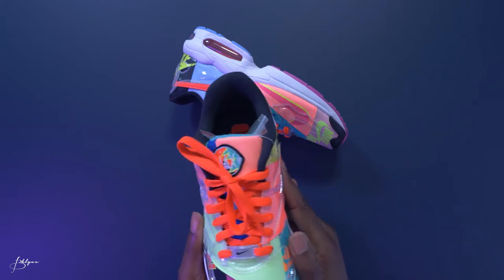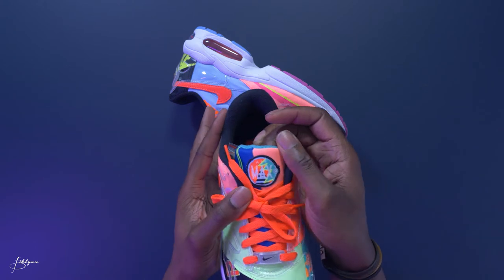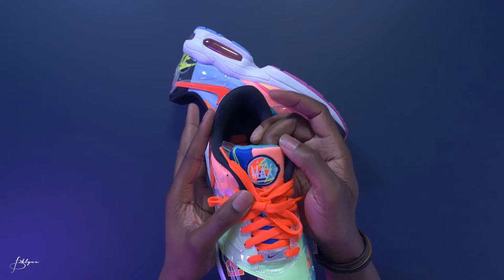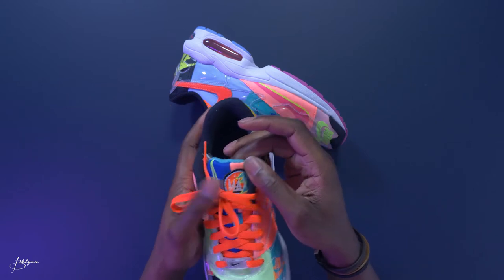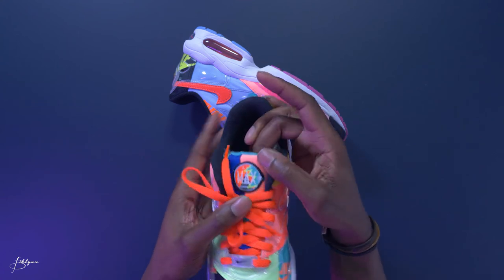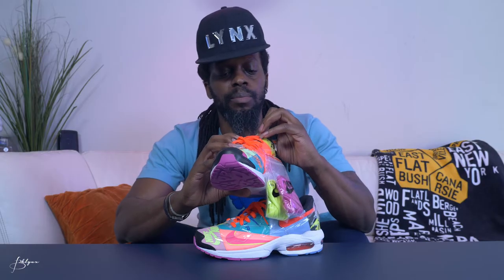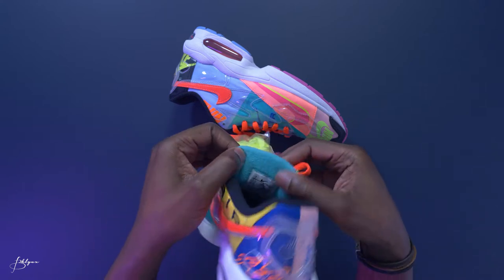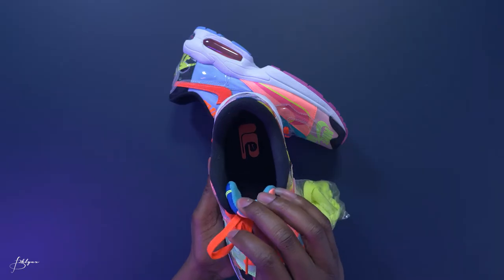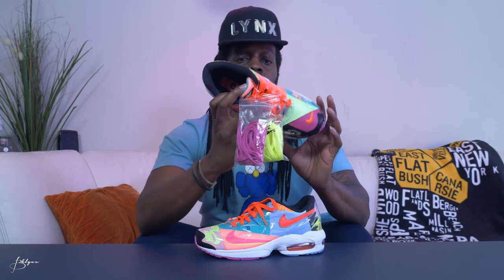These are orange laces. The tongue also has multicolors in it — has on blue, pink, turquoise, neon green check over here. The Air Max logo on the front has multicolors: orange, neon green, little white, light blue. And the back of the tongue inside is also a light turquoise color, black at the bottom. The orange logo with a check.